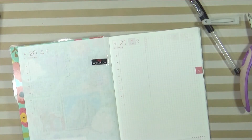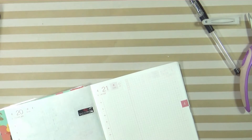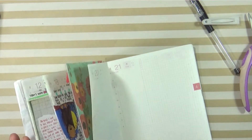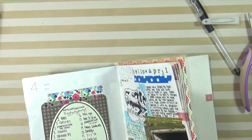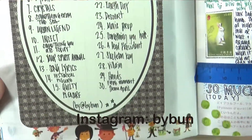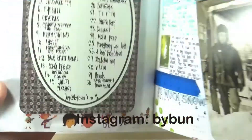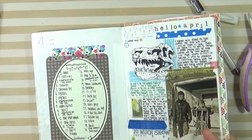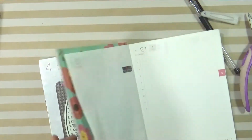I've been doing prompts — it's this art challenge. I wrote it all out here at the beginning: April Art Challenge by the Instagram user at B-Y-B-U-N. I just wrote down all the prompts for the month of April here. Today's the 20th and I have to draw a beverage.